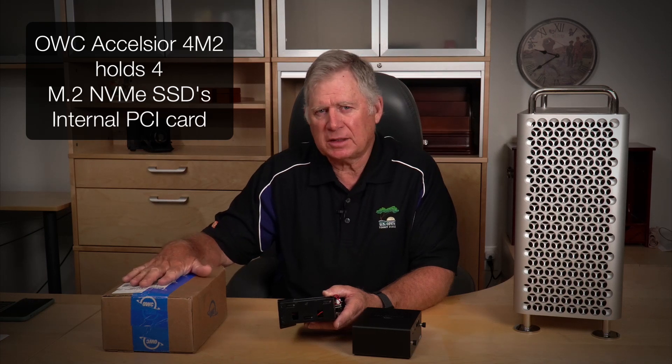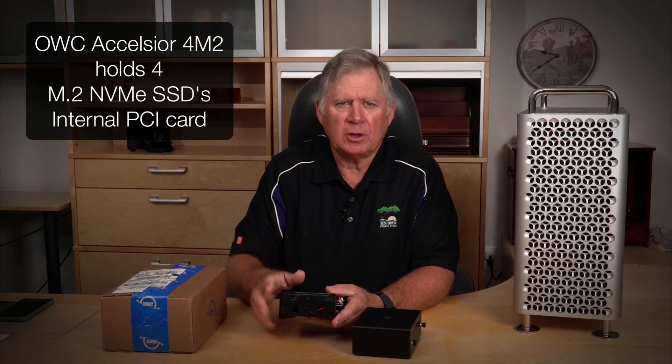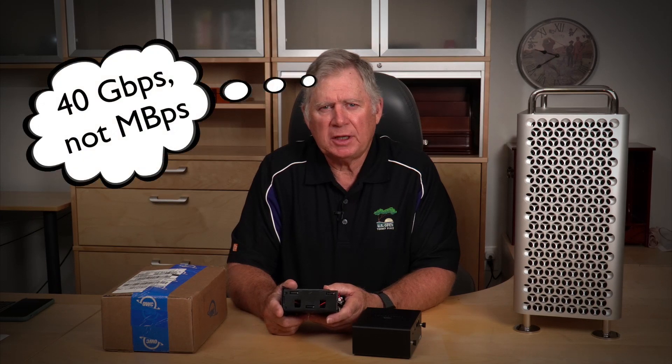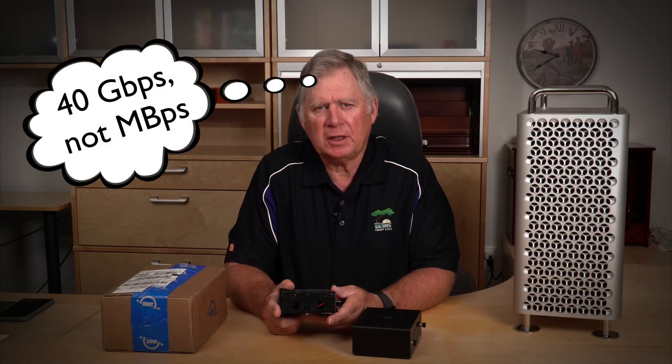This card is rated at 6,000 megabytes a second if you buy the SSDs along with it from Other World Computing. I didn't do that — I bought the card without any SSDs — and I'm going to move these over into it and see if I get any better speed out of the internal PCI bus than I do through the PCI bus shared through Thunderbolt 3. Theoretically, that Thunderbolt 3 PCI bus is a 40 megabytes-per-second transfer speed.